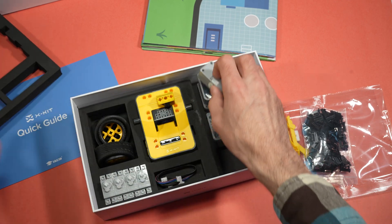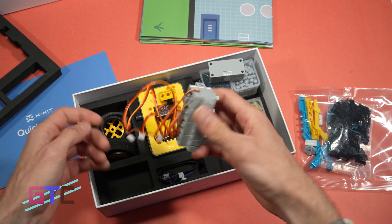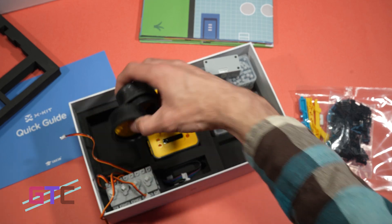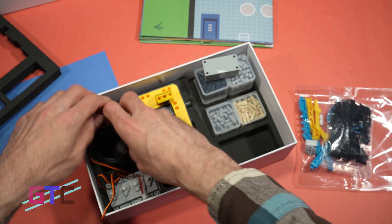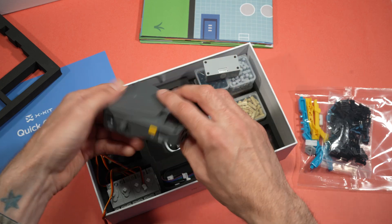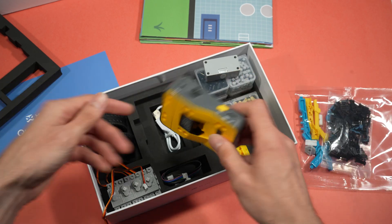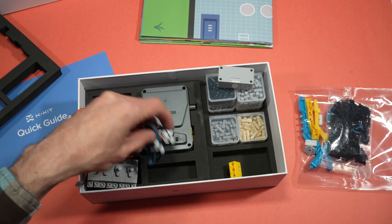And here are some motors — servos, what they are — servo motors. Some tires, some rims if you want to make a race car or something with wheels. Underneath this part we have a USB to micro USB cable that fits nicely underneath. In the center bottom we have some more wire connectors.